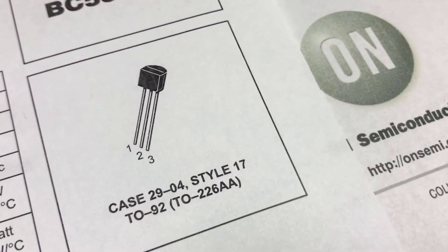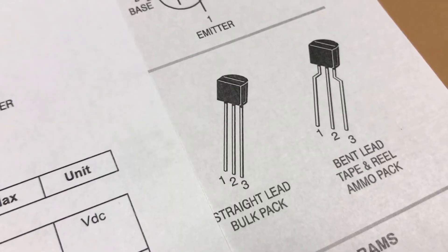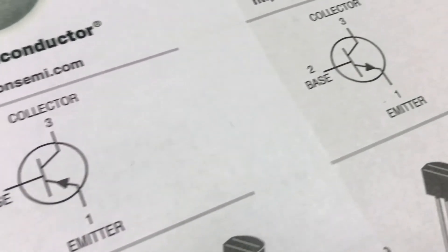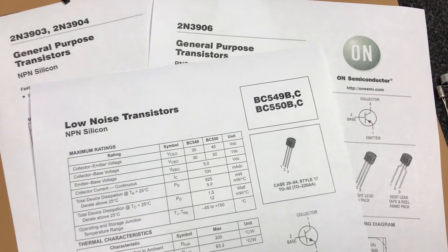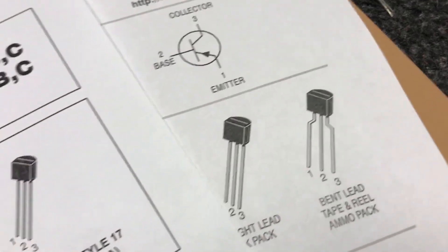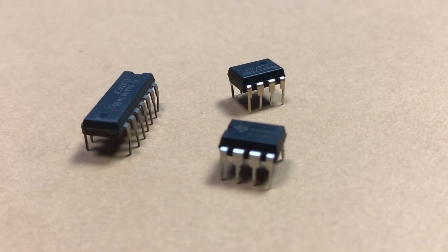We have a lot of different equivalents for each transistor, and it's important to know that sometimes the legs are swapped — meaning sometimes the emitter will be leg one, or sometimes leg three. You also need to know that we have NPN and PNP transistors. Each transistor has its own datasheet — it's like a user manual. You can use Google to find it by typing the transistor model number and adding 'datasheet' or 'PDF'. When building any circuit, be sure to use the correct transistor model.